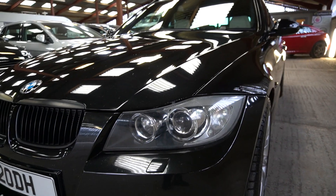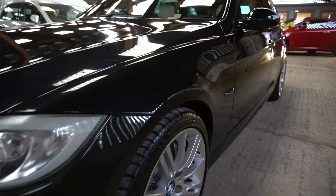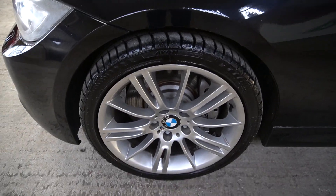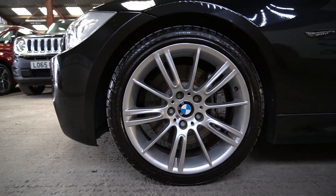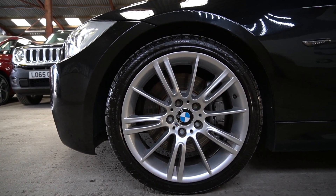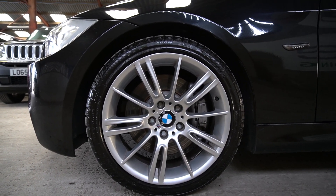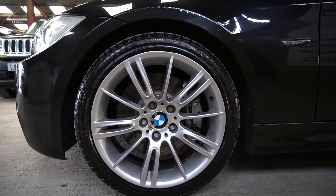Everything works on the car. The headlamp wash works. The wheels were refurbished — just the outer edges were done, so they weren't done at the back. Discs and pads have been changed all round. If you look through my YouTube videos, there is an instructional video on me detailing the arches and the brake calipers — they've just been painted in a steel grey, which sets it off nicely.